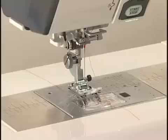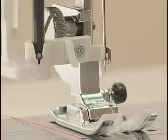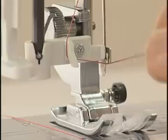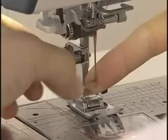To use the needle threader, push the threader down as far as it will go. The hook comes out through the needle eye and the threader is held in the down position. Pull the thread down around the left thread guide and then pass it from left to right under the hook. Draw the thread around the right thread guide towards you. Raise the knob slowly and a loop of the thread is pulled up through the needle eye. Remove the thread end through the needle eye and pull the thread to the left.